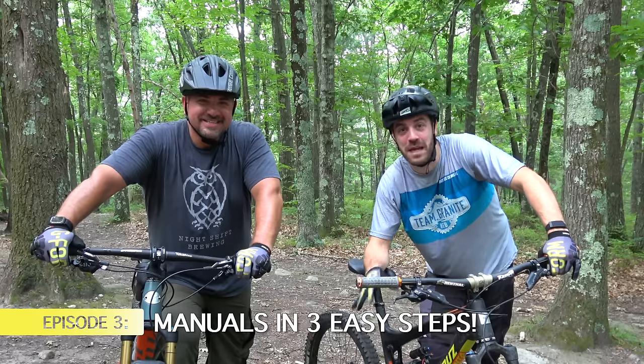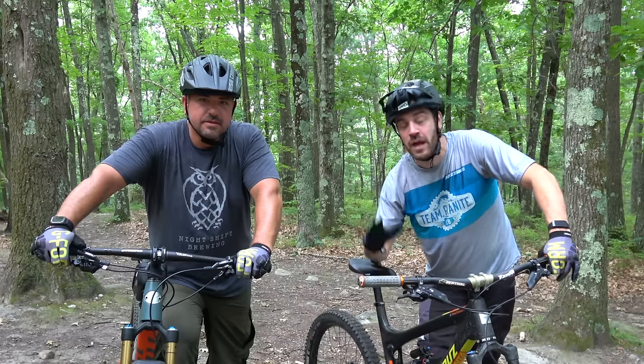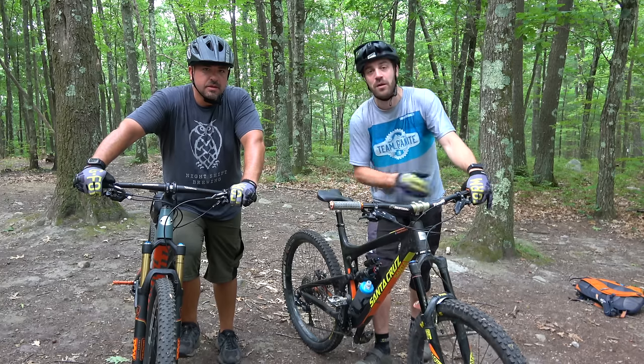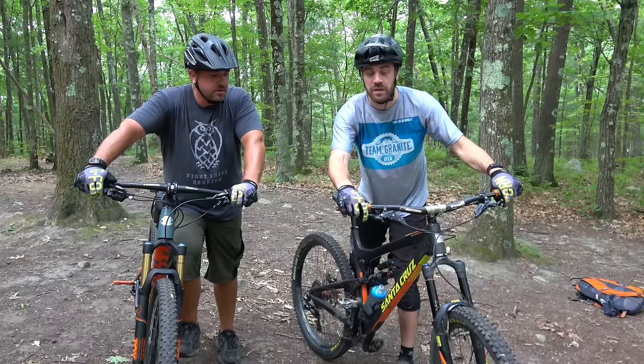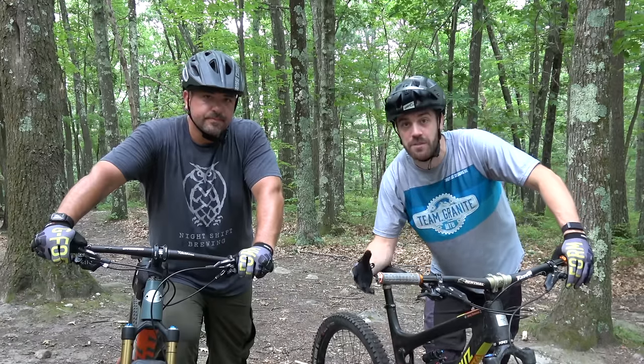Today we're going to be talking about the manual. The manual is one of the most important tools you can have in your toolbox as a mountain biker. I'm not talking about manualing down the street for 45 minutes like the pros — I'm talking about the basic form of lifting your front tire off the ground. It's a start for a bunny hop, a start for drops, it can help you get over logs and different obstacles. It's just a really good core skill to have.